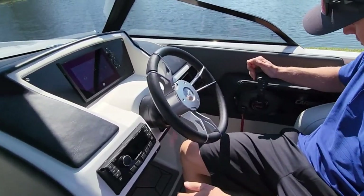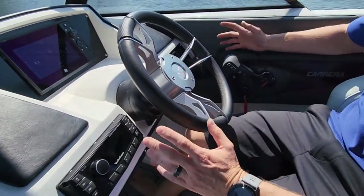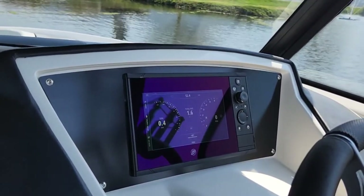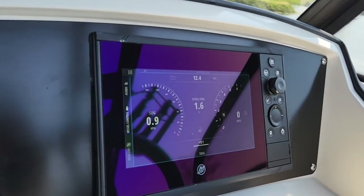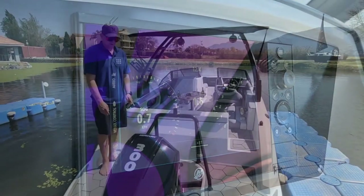It really fits in well — you get a real comfortable, imported look and feel. When it comes to the gauges we've got two options: a touch screen like this boat, or five gauges. Both are fitted to an anodized aluminium back panel.